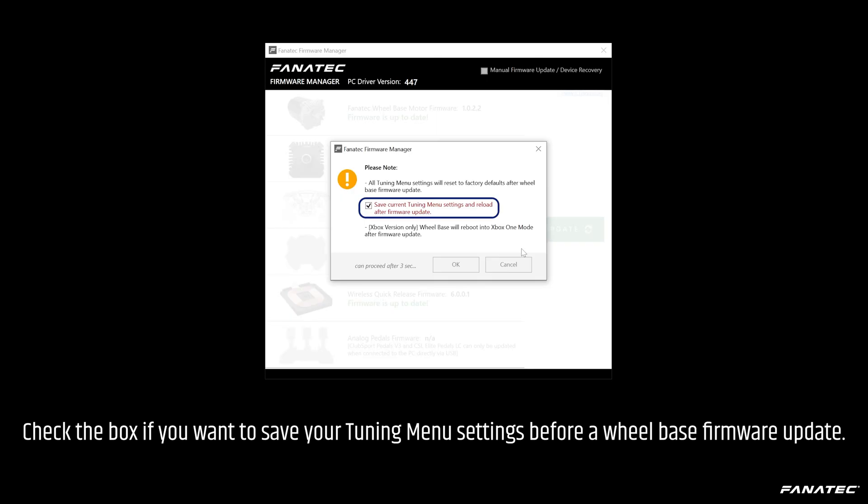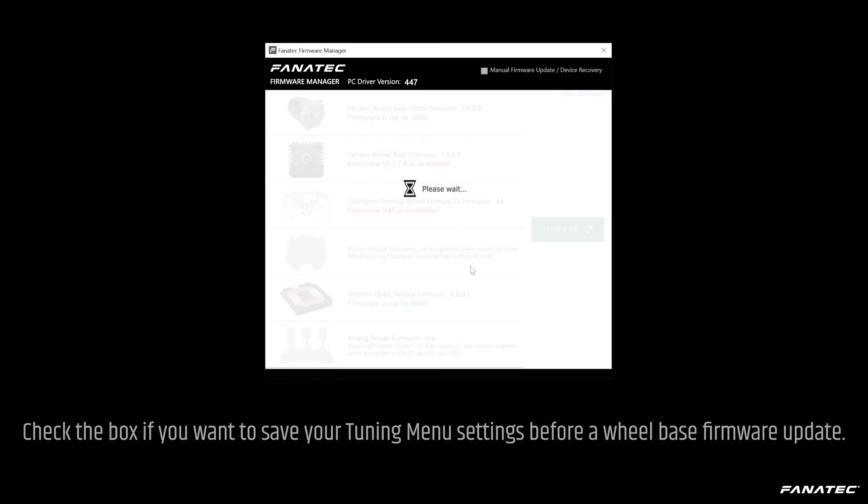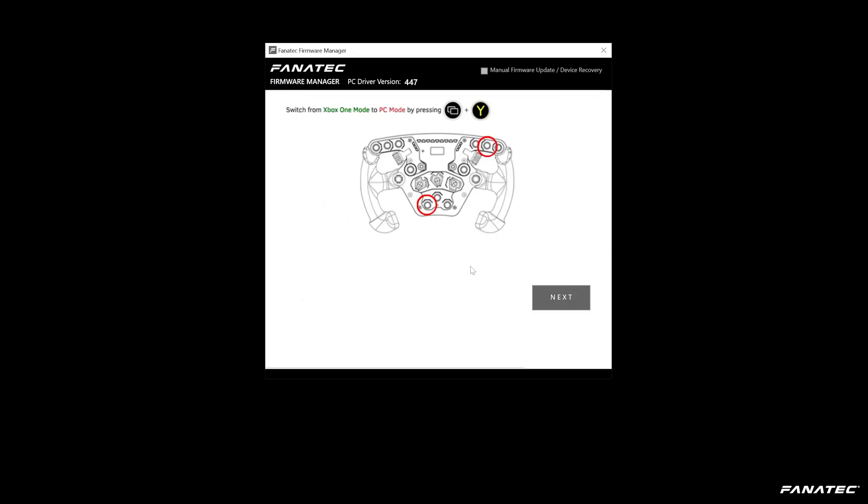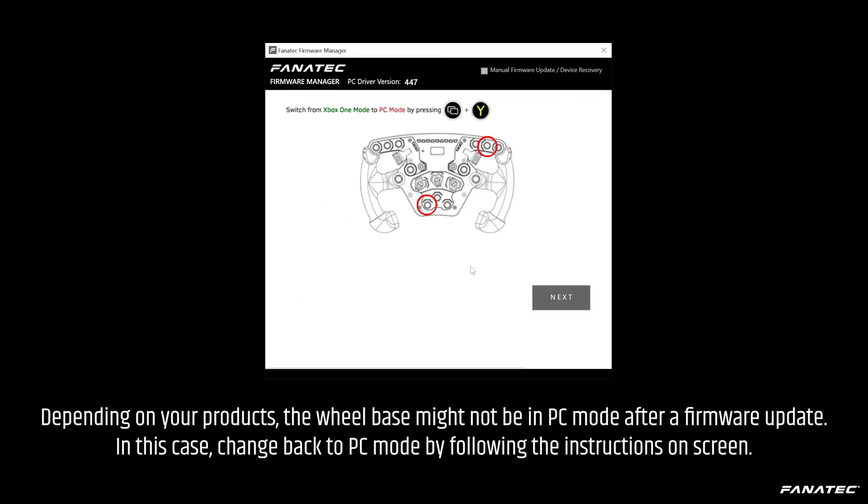Check the box if you want to save your tuning menu settings before a wheelbase firmware update. Depending on your product, the wheelbase might not be in PC mode after a firmware update. In this case, change back to PC mode by following the instructions on screen.